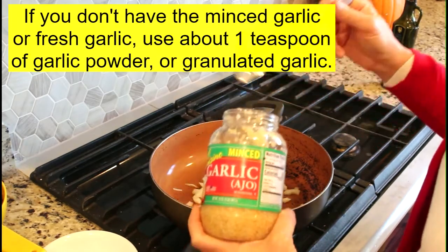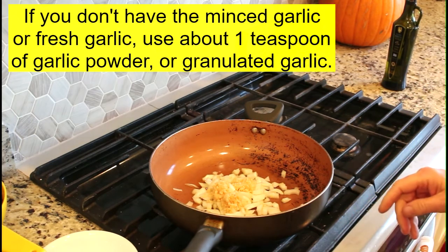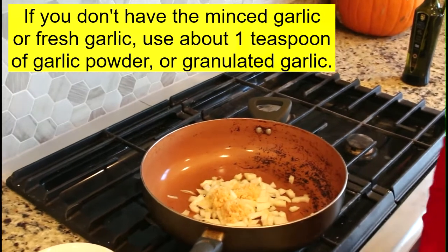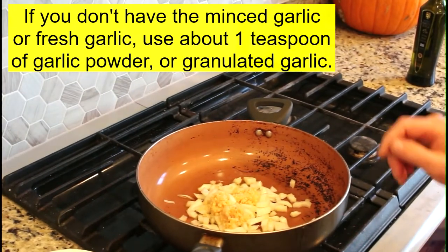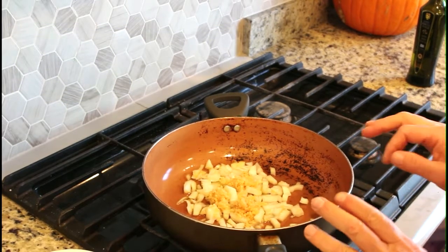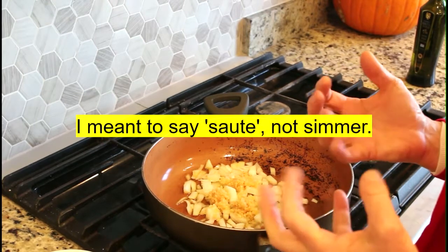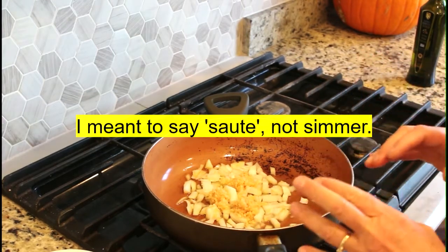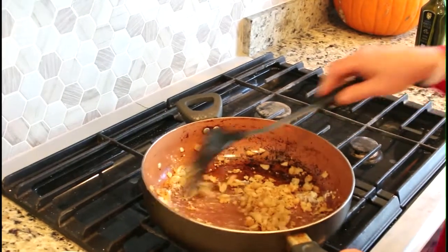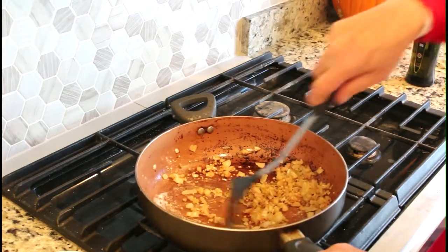That's about two tablespoons of garlic. From that point I'm going to let this heat up and then simmer it down until the onions start to caramelize — just getting browned around the edges and nice and soft. I've now browned the onions and the garlic together.